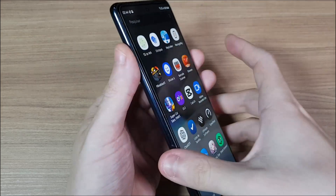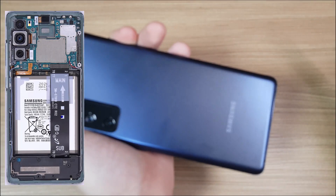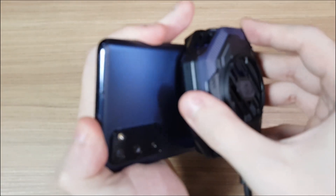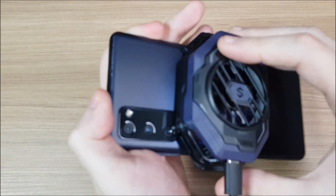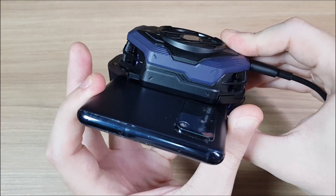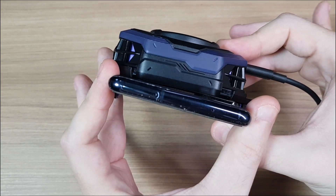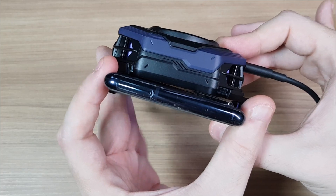One thing that concerns me is that on my smartphone the CPU is on the top side of the phone, and you cannot install this fan on the top side because of the camera bump. So I wonder how well it will cool down my phone installed in the middle.